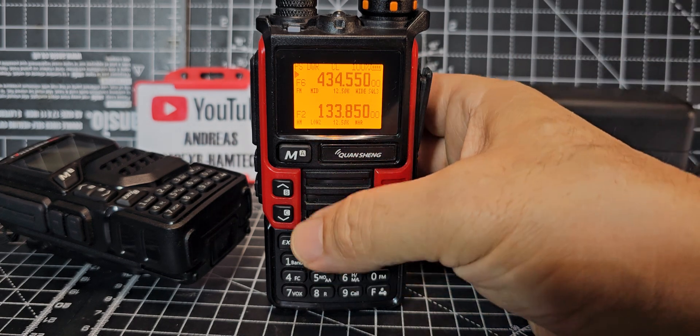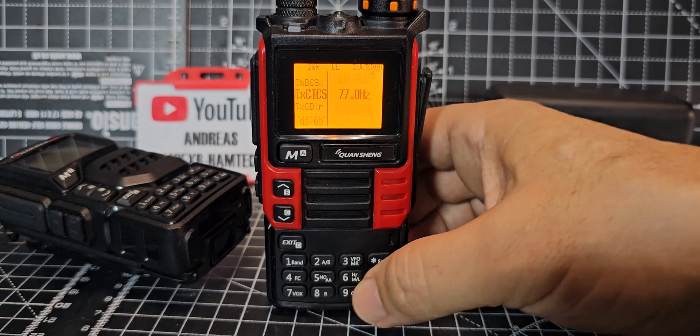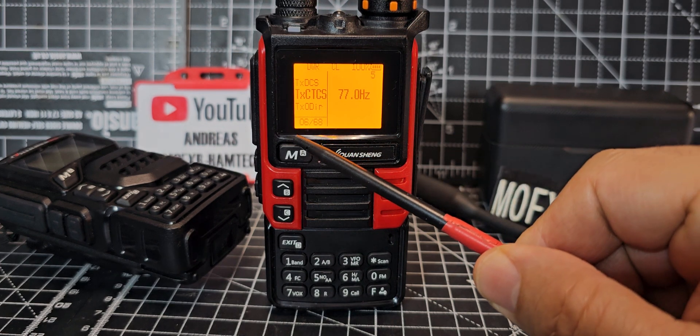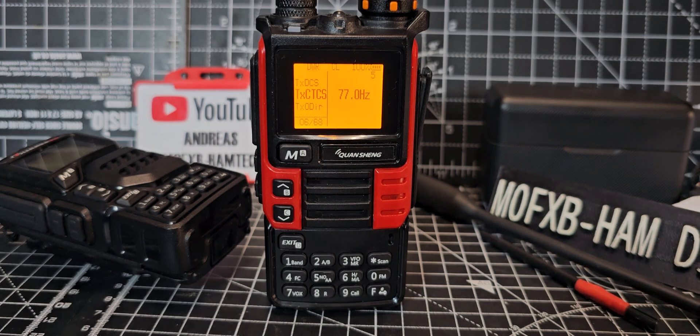That's the frequency for my node. Let's go to menu number 6 — press Menu then type 06. The menu numbers are itemized; there are 68 menus in total in the standard firmware.